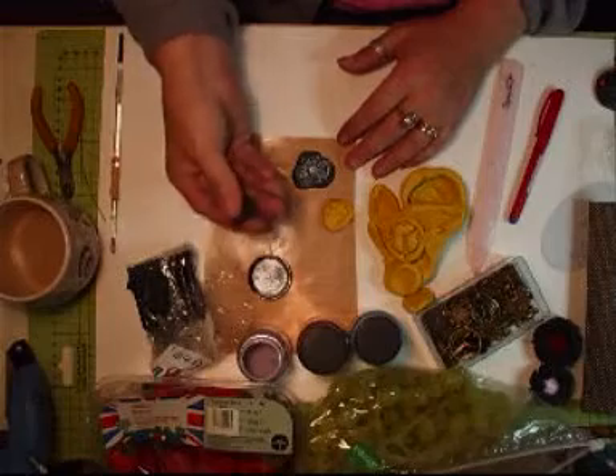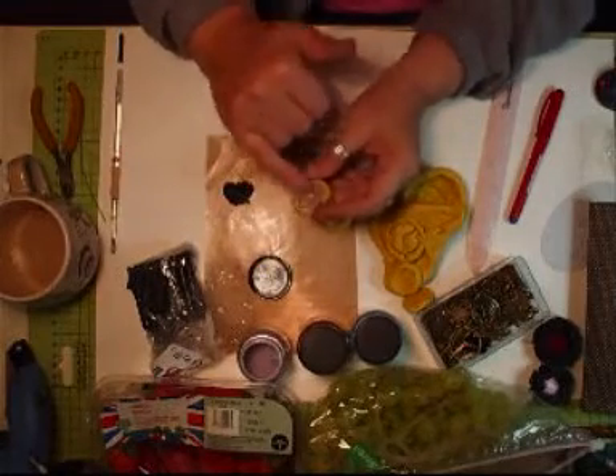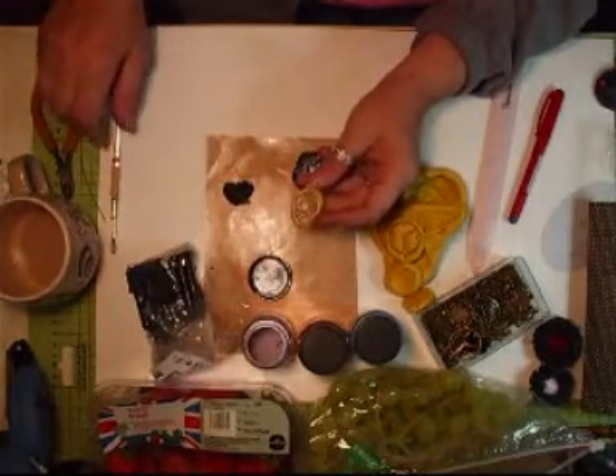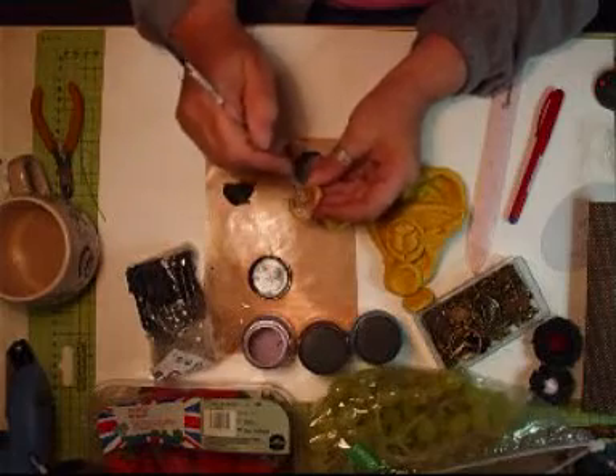Now, what I've done is I've got some of this Fimo clay and I've just done the brooch — the pendant. What I've done with it is I've just used a little bit of Pearl-X in the grey lavender — quite nice. Brushed it on inside, all over. And then what I'm going to do now is get my cutter.